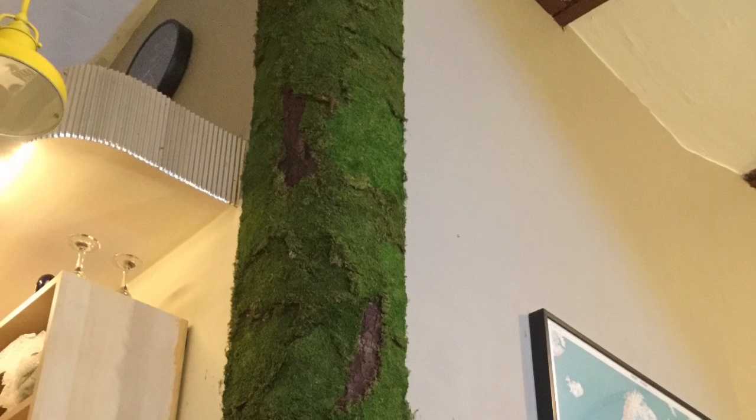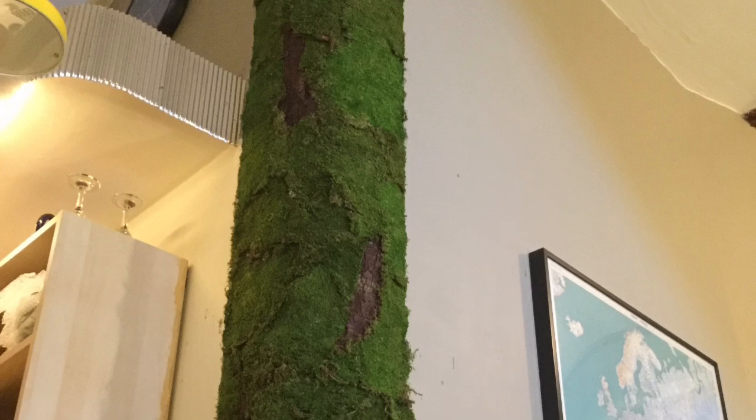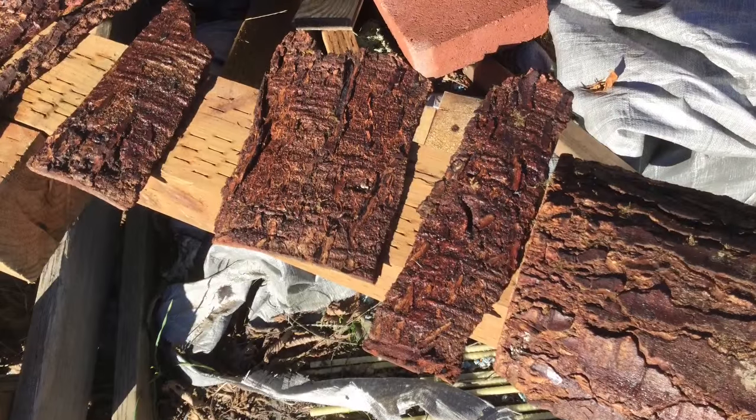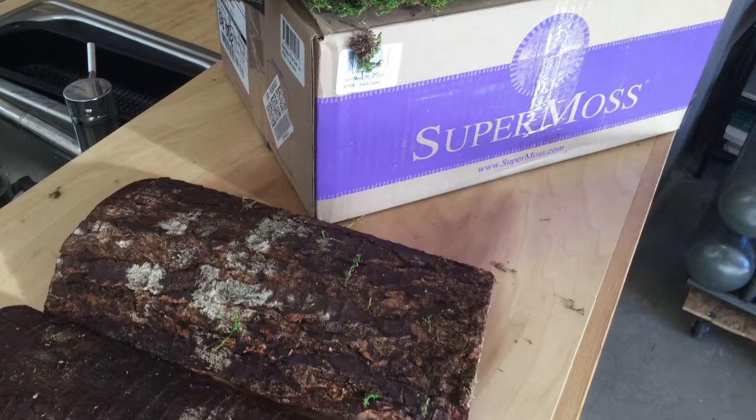Hello, this is our first attempt at some interior moss wall effects. First we got some bark and then some Super Moss, which is real moss that's been dried and treated.